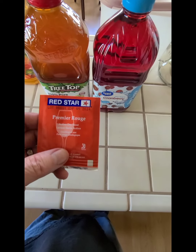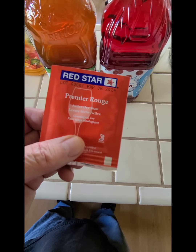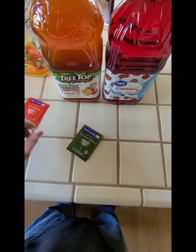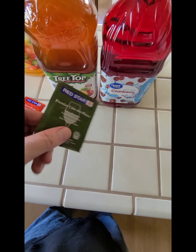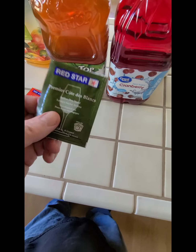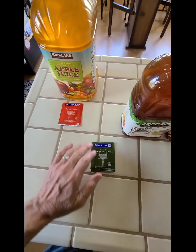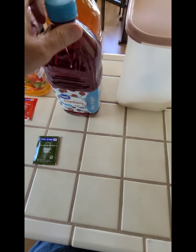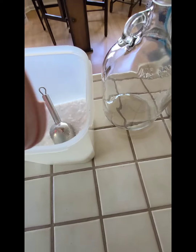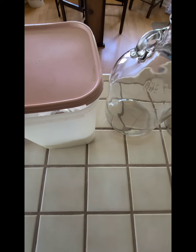Then you're going to need some yeast. I have two different kinds here. I've always used this Red Star in the red package — it's five grams, comes in a pack of eight to twelve for about eight dollars on Amazon. This other one I think is more for champagnes but I'm going to experiment with it — it's also five grams. You need one package per gallon. Then you need two cups of sugar for each gallon.